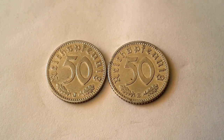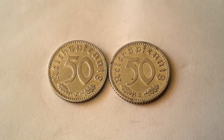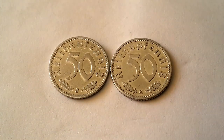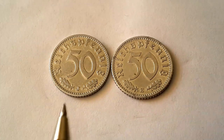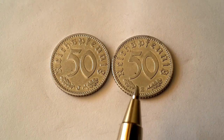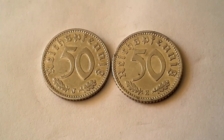Hello everyone, today I'm going to show you these two German Reichspfennig coins. The interesting thing about these is that they are from 1939 and they're not that common. As you can see, they're pretty much the same but I have two different mint marks — this one has J, which is Hamburg, and this one has E, which is Mulden Hütten. Another difference between these coins is their quality.